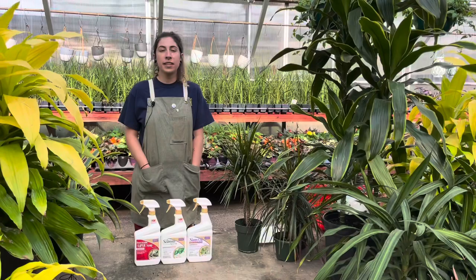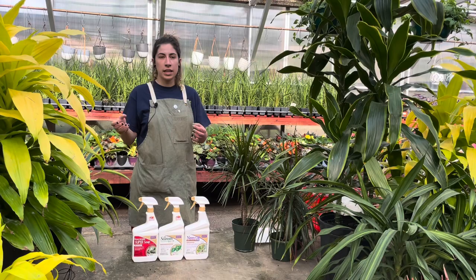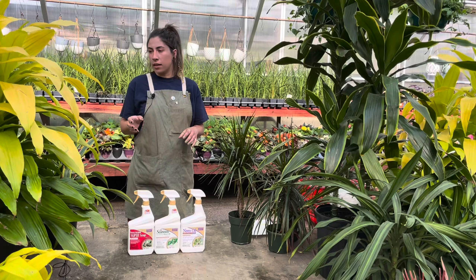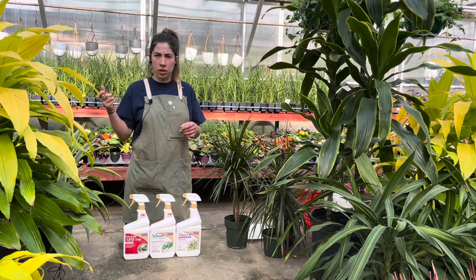The next pest is also very common — it's mealybug. Oftentimes it's mistaken for a fungus or mold because of its white fuzziness that it leaves and forms around itself. It's not a fungus. It's actually an unarmored form of scale — it's squishier — and it will attack your plant pretty quickly since they reproduce very fast. If you see just one or two little mealybugs, you can get it off with your thumb and spray your horticultural spray, neem oil, or insecticidal soap onto that area to kill everything left behind.